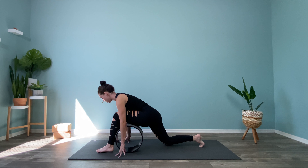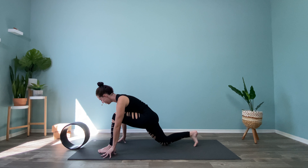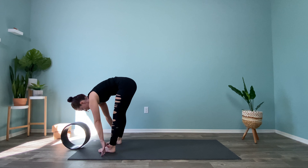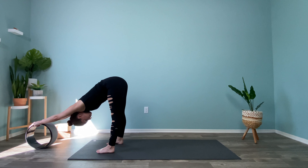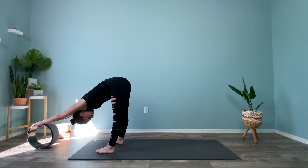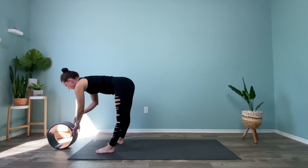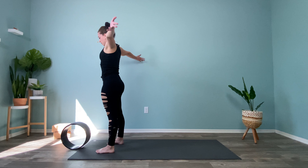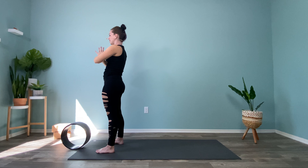Step it forward, back into that low lunge. Bring the wheel out in front of you. Lift up through the back knee, give it a little rock, and then step it up to the front. Same thing — hands on the wheel, walk it forward, forward fold. Then inhale, roll it back towards you, halfway lift. Little bend in the knees, fingertips come down around and up, palms to touch. On an exhale, hands to the heart.